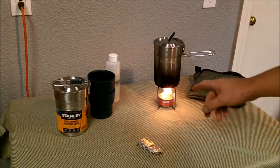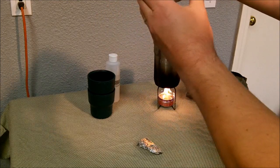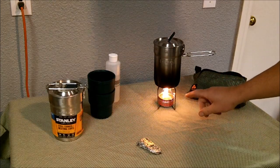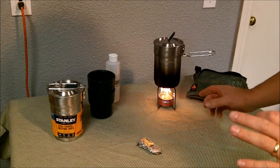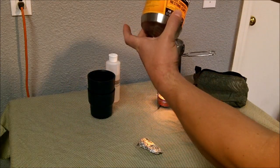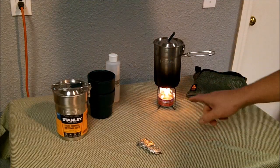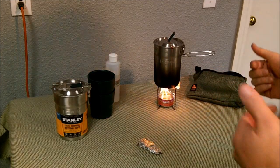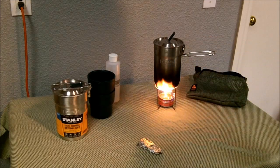The only thing I don't particularly care for is the taper on the bottom. For this little tripod setup for the alcohol stove, I have a hard time balancing it on there — it's like a perfect little balancing act to try to get it on there. I kind of wish they kept the same diameter all the way down. It's just a minor detail; I can probably make a new tripod with longer legs that can accommodate this a little bit better.